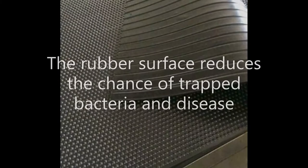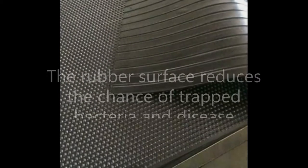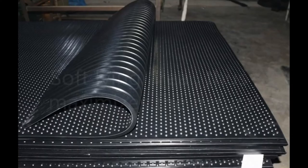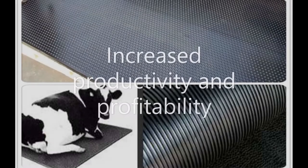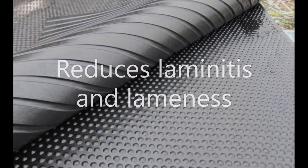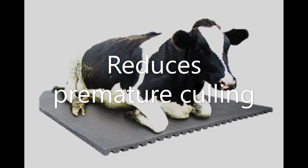Purpose: 1. The rubber surface reduces the chance of trapped bacteria and disease. 2. Increases blood supply to teats and udder. 3. Soft lying area, thus maximizes the natural resting period. 4. Increased productivity and profitability. 5. Reduces laminitis and lameness. 6. Reduces premature culling.